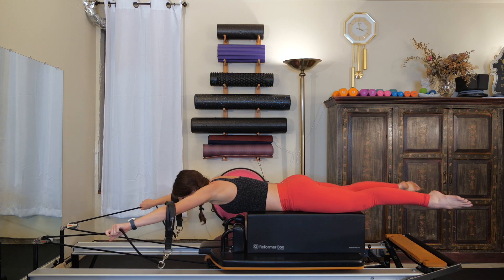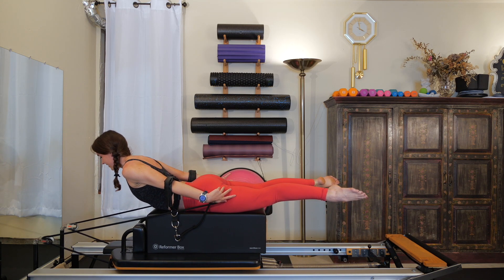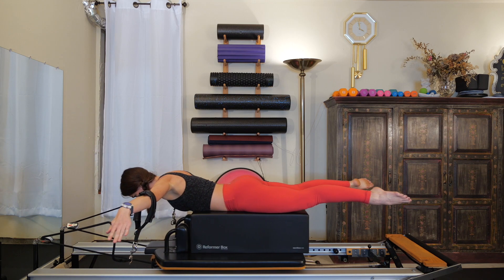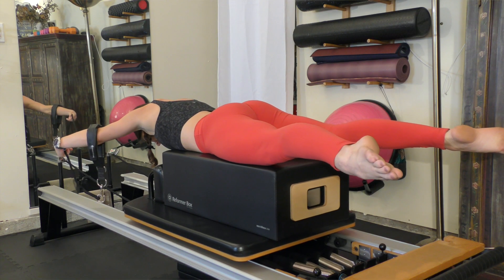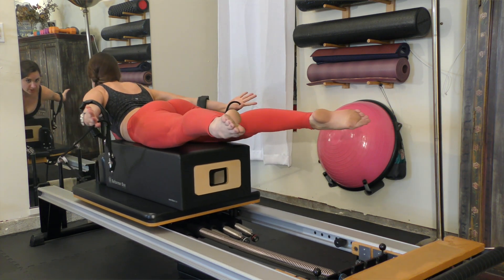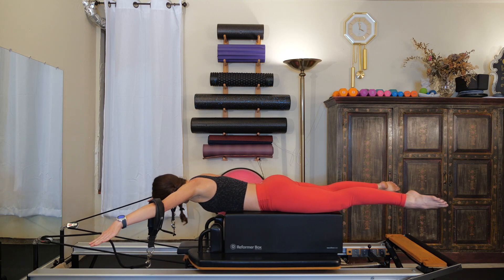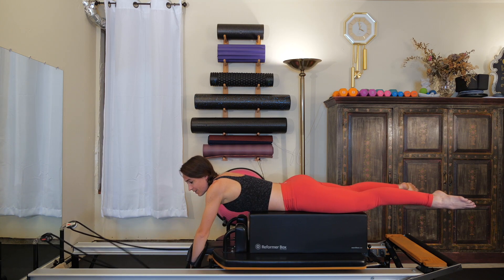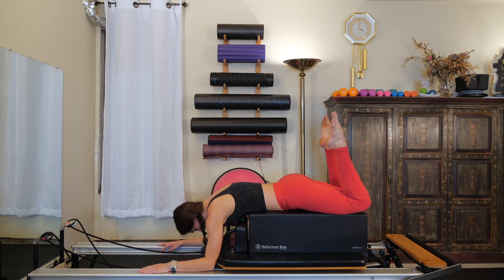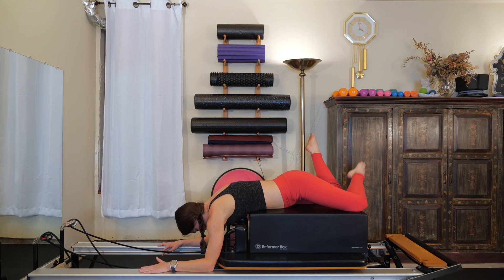Two more: exhale, pull the hands to the hips, lift the chest; inhale, slowly bring the arms forward. One more time: exhale, pull the hands to the hips, lift the chest; inhale, slowly bring the arms forward in front of you. Ditch those straps down on the floor, bend your knees, let your body round forward, and let your feet fall side to side.